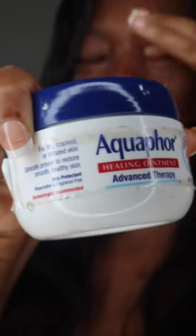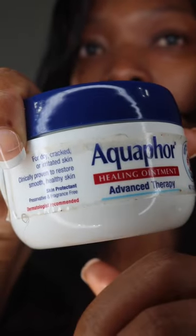So if you didn't know about aquaphor, now you know. You can also use it on your skin — I do that too. Aquaphor is almost perfect for everything. That's what I use it for.